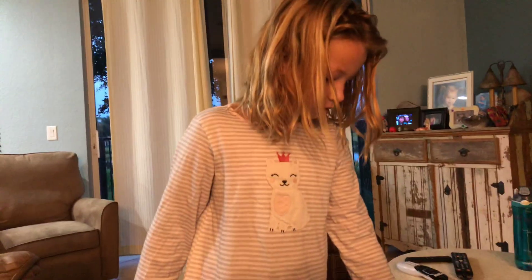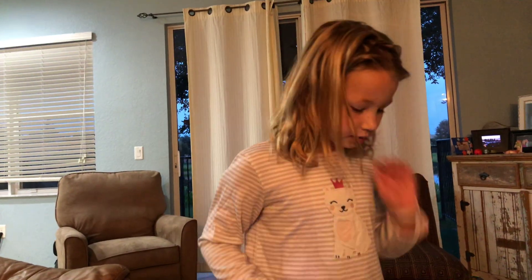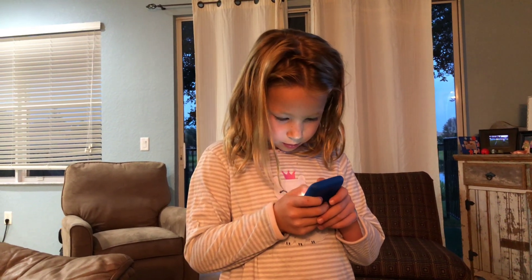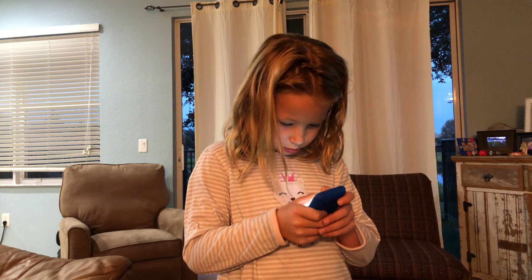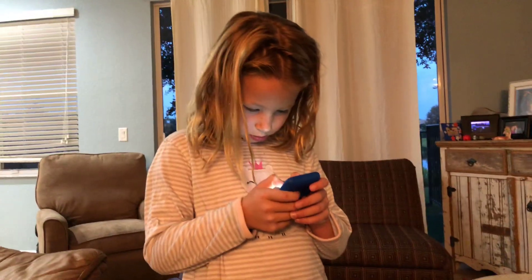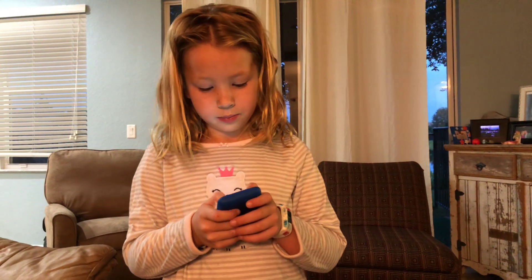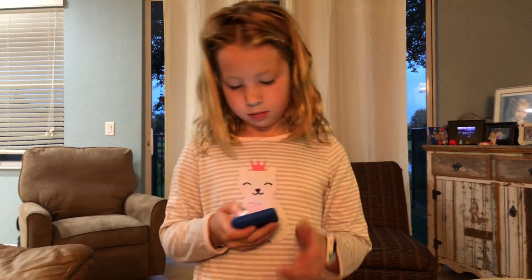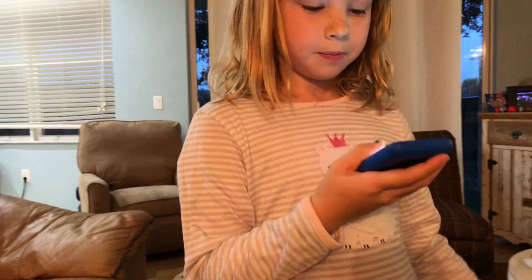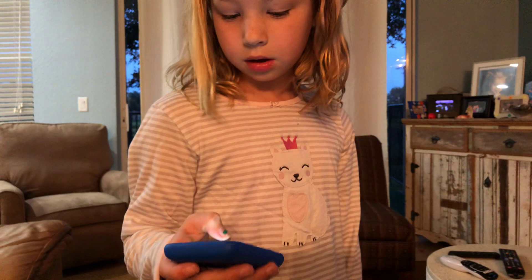Now I didn't enter the code — I have to enter the code. It was 9-1-1-7. Now we're going to save the code. Sensor code is saved, hit next, next.